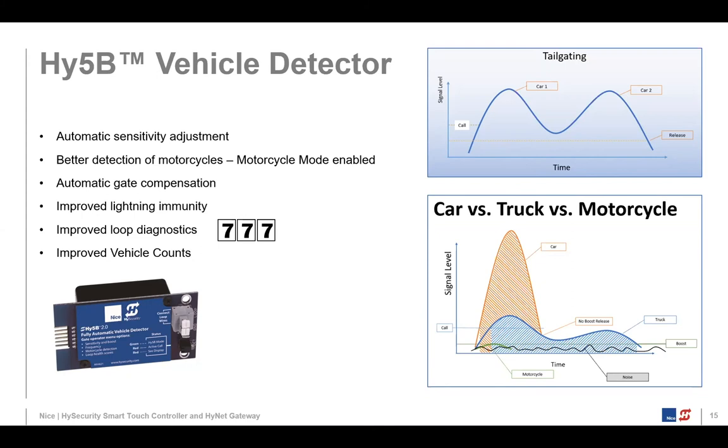That comes through in the event log and even shows on the display of the Smart Touch Controller. Regarding automatic gate compensation: when you have a loop in the vicinity of a slide gate, as that gate moves back and forth, it can induce a signal into the vehicle detector. What we do is map that signal and memorize it, then null it out of the signal produced by the vehicle detector, removing that noise source. This lowers the noise floor, giving us a better ability to detect motorcycles.